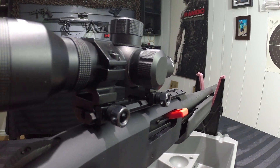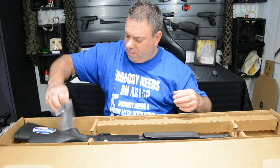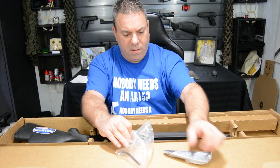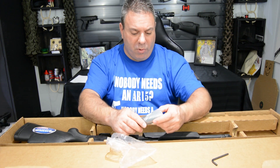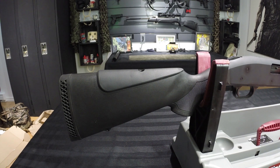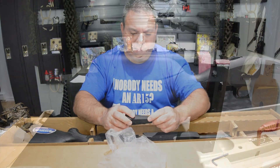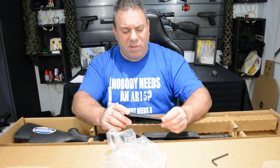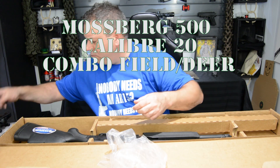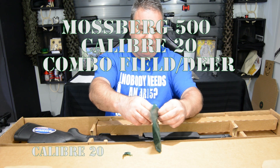Ça vient aussi avec le petit outil pour le monter, puis un livret d'instructions. Ici, on a le deuxième ajustement. On a deux ajustements pour l'ajout, pour la hauteur de l'ajout, tout dépendant si on a un télescope ou pas sur l'arme. J'ai hâte de voir la qualité du plastique. C'est pas la qualité primordiale, mais j'ai l'impression que ça aura fait le job. Ici, on a les trois chokes, puis l'outil pour les serrer et les desserrer.